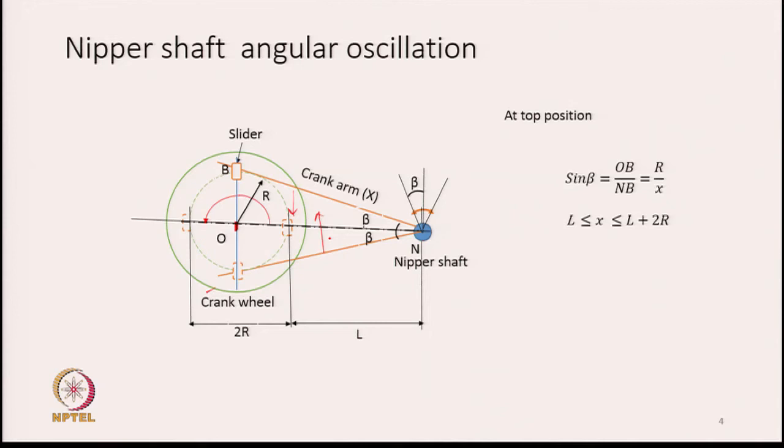As the crank wheel rotates, the slider arm keeps moving from top to bottom position and forward to backward position. The crank arm passes through a hole in the slider, and the slider can tilt on the crank arm through a pin joint type connection. This allows the slider to adjust itself so there is not much force acting on the crank arm, and the crank arm can easily move up and down.